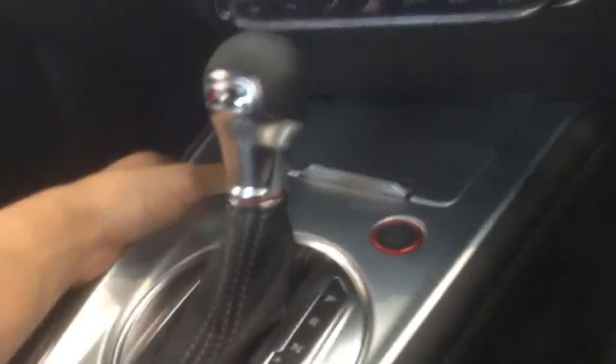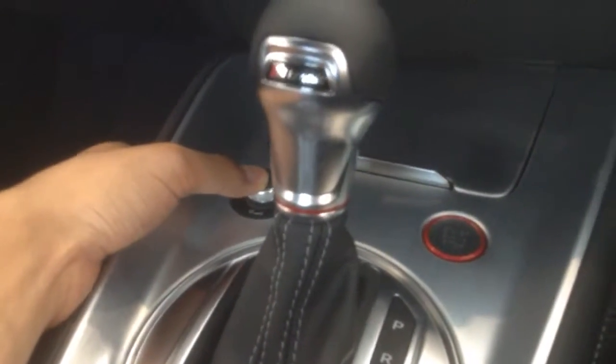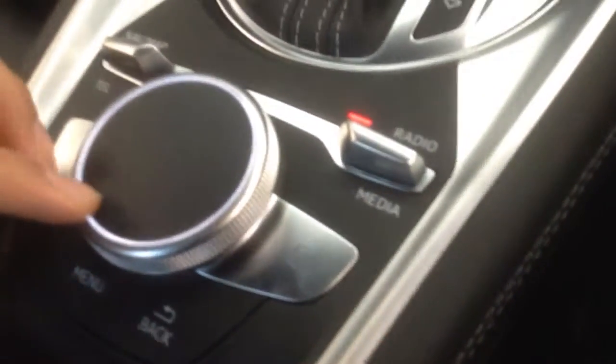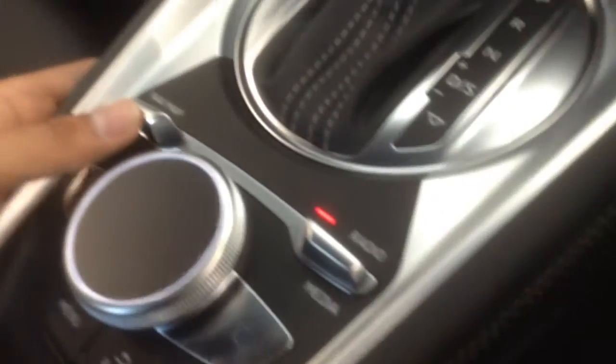Just turn it on and, as CNET would call it, check the tech. As soon as we turn it on, this illuminates around the control here. So, to control this screen we have to use these controls — pushing this up will give you your map and navigation, pushing it down will give you your telephone controls, pushing it up gives you your radio controls, and pushing it down will give you your phone controls for Bluetooth and whatnot.